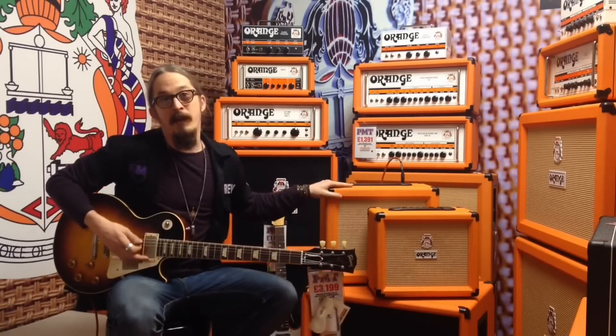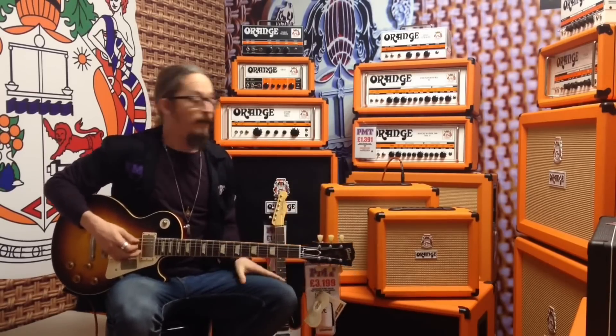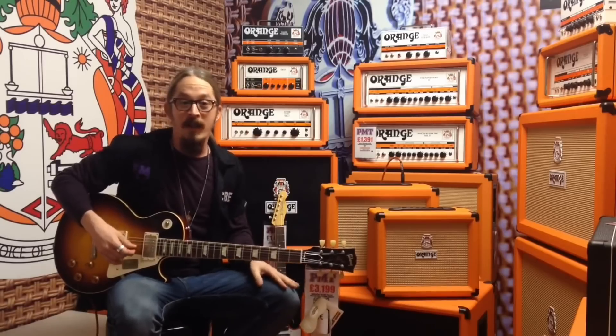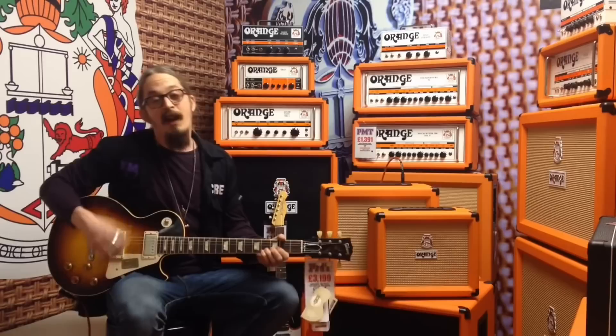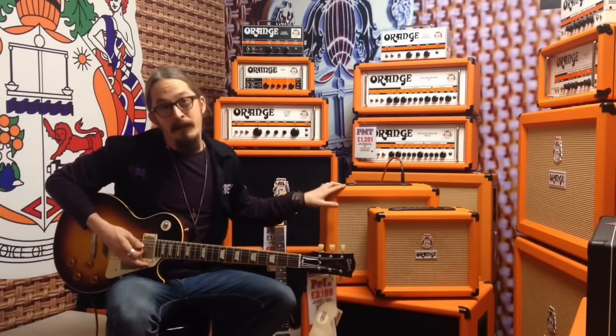These are brand new, they're going to be coming out in January. The whole range will be coming into store. We've got the Crush 12s, the 20s, the 20RT and the 35RT. The RT denotes that it's got a tuner and reverb built in.